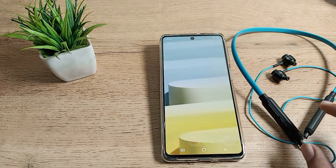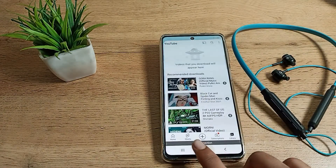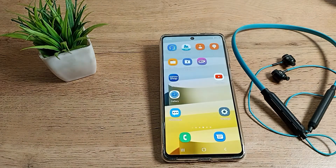Once paired, you can use the earphones while watching movies, listening to songs, and more. So friends, now you know how to pair Bluetooth earphones to your Samsung phone. That's it — thanks for watching!